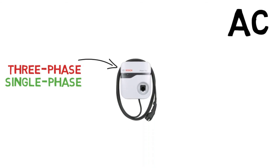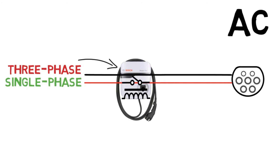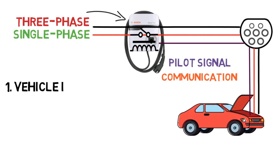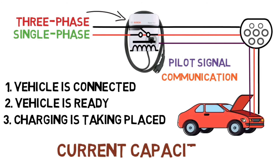The AC input goes to the EVSE, and at the output the supply cables are extended to the vehicle. There is a contactor or relay in between to ensure isolation and safety between input and output. There is also one more wire coming out of the connector called the control pilot, which handles communication between the charger and EVSE. Without this communication, the charger wouldn't know whether input is applied. This signal conveys whether the vehicle is connected, whether it's ready for charging, and whether charging is taking place.